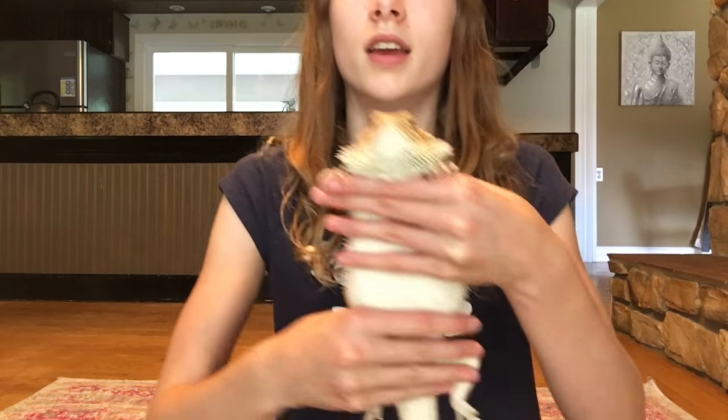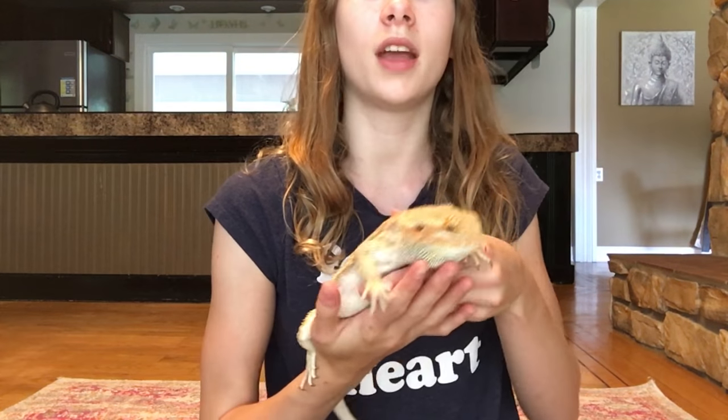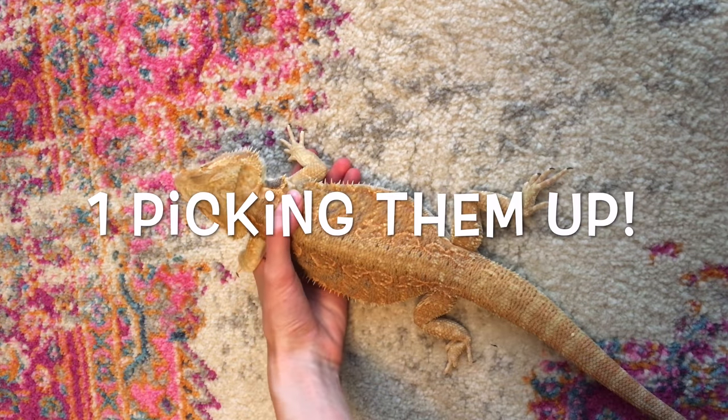First, things you're going to watch out for when you pick them up: make sure you support their back legs, because if you don't they're going to whip their tail back and forth — this is called tail whipping and it's not good. You want to make sure they always feel supported. When you're a beginner, always hold your bearded dragon with two hands. In the next clip I'm going to show you how to pick up your bearded dragon safely, and a few ways you shouldn't.